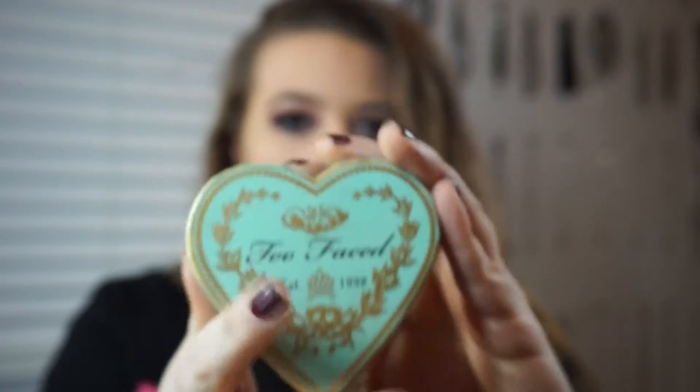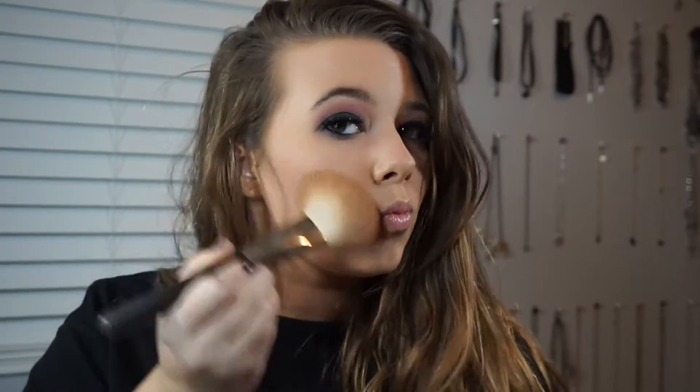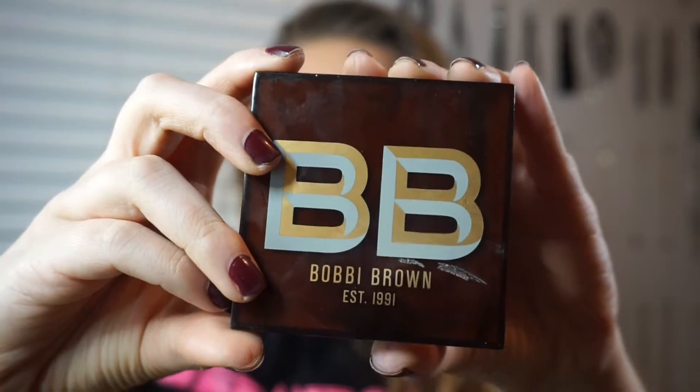Now I'm going with the Too Faced Sweethearts Bronzer in Sweet Tea and I'm just bronzing my face. I love this bronzer — it's probably one of my favorites other than Hoola by Benefit. I'm putting this all over my face: foreheads, cheekbones, nose, chin — just everywhere to bronze.